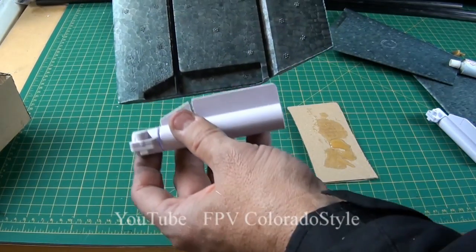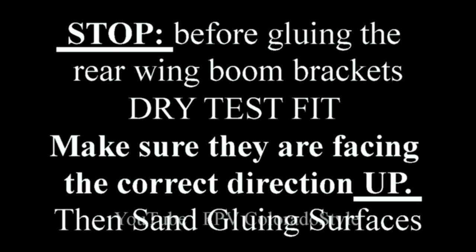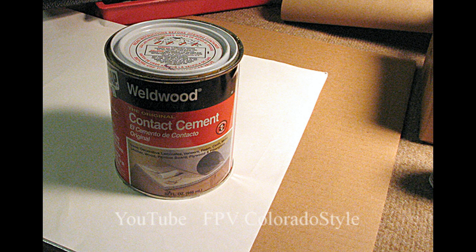I made that mistake. What you need to do first — see how I have made that notch — I'm dry test fitting it. That notch should go right over the carbon fiber piece that we left in place. You're going to want to sand them, put contact cement on them, and go from there.